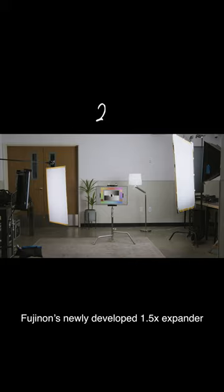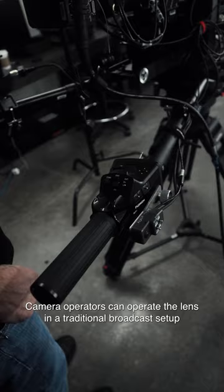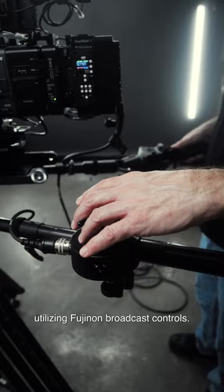Fujinon's newly developed one and a half times expander shifts the focal length of the telephoto side, enabling super telephoto image capture of 1,500 millimeters. Camera operators can operate the lens in a traditional broadcast setup, utilizing Fujinon broadcast controls.